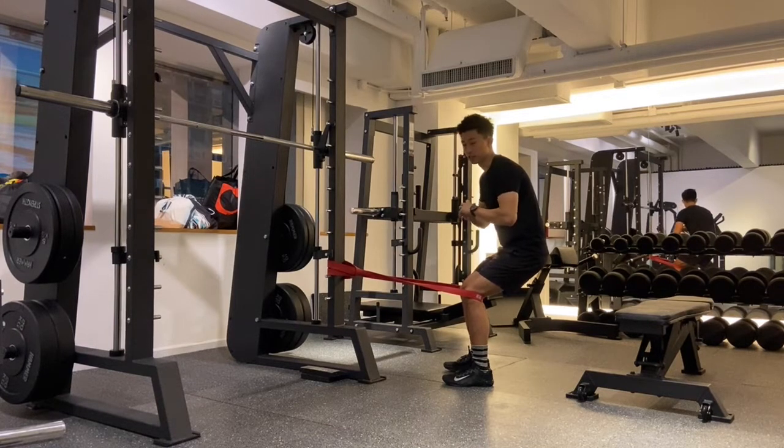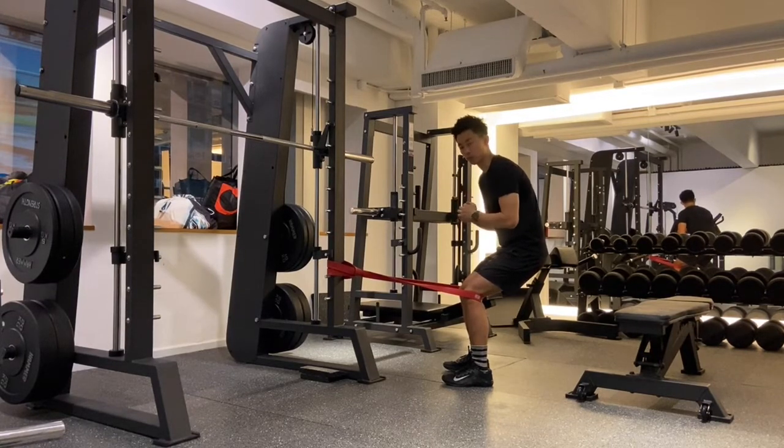Ideally you can do this whenever you have pain in your knee, or it's a nice dynamic warm-up before you get into your gym program or before you go to sports.